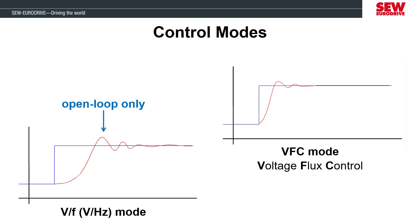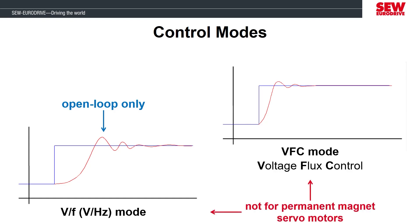VFC mode stands for Voltage Flux Control, which switches on the ability of the MobiDrive to determine the orientation of the magnetic fields in the motor and apply the three-phase voltage appropriately to control the magnetic field. VF or VFC modes are only for asynchronous motors — these will not work for permanent magnet servo motors. There is a specific servo mode that has to be used when operating permanent magnet motors. Since VFC is for asynchronous motors, it can be used with or without an encoder. In our lab today, we are using the encoder signal to improve the speed control accuracy.